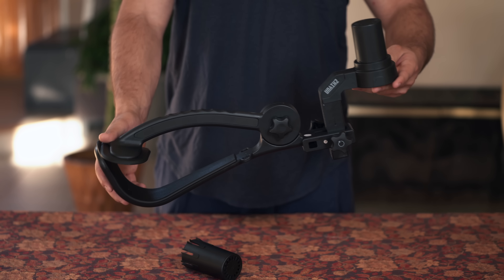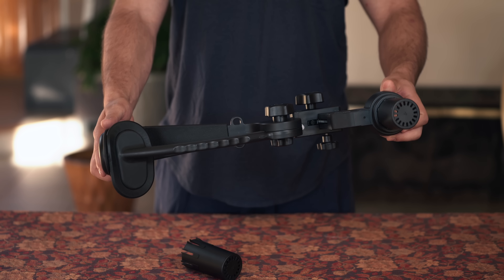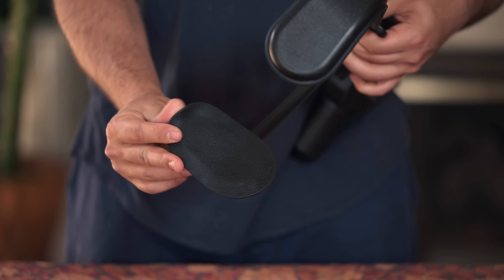The shoulder bracket itself is composed of mainly plastic and all of the contact areas are made out of rubber for solid grip and comfortability.